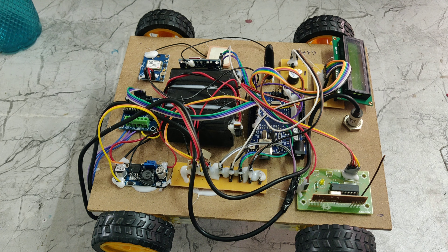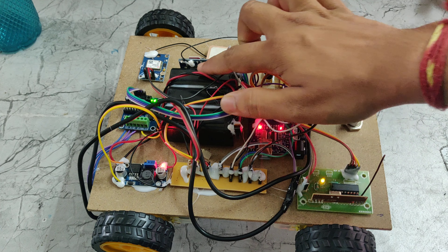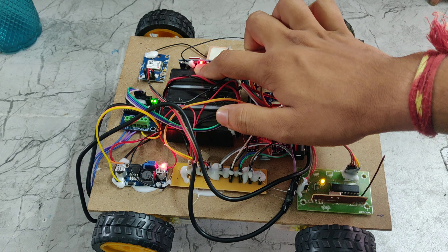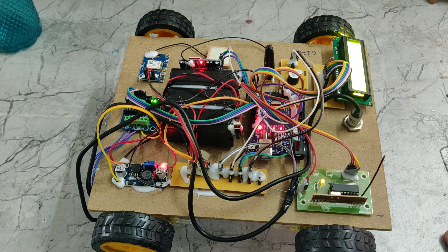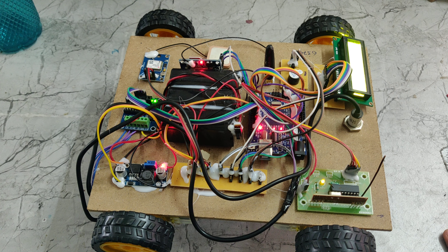Now we will see how the system works. First we need to give power supply to the RF transmitter, then switch on the main system. Here we can see a light indication on the GSM module. The red light blinking fast means it is not connected to the network. If it blinks with a delay, the SIM is connected to the network. Once connected, it will send messages to a pre-saved phone number whenever metal is detected, sending the location using the GSM module.